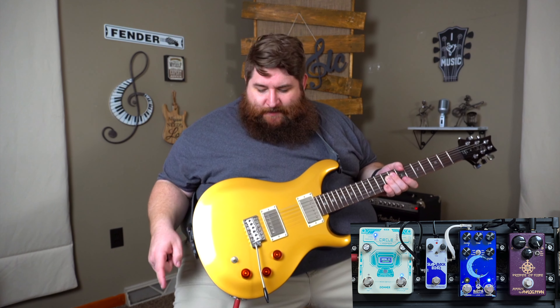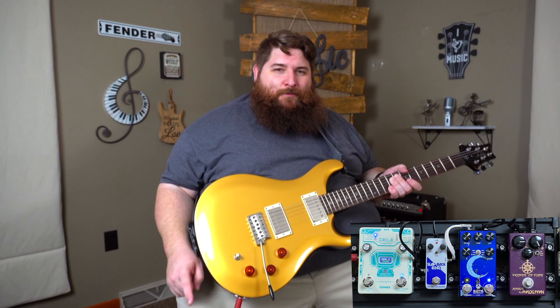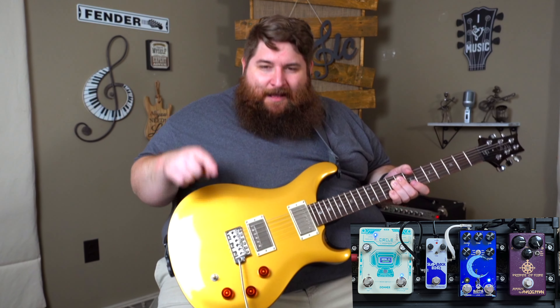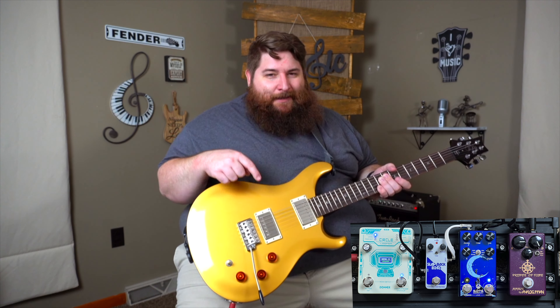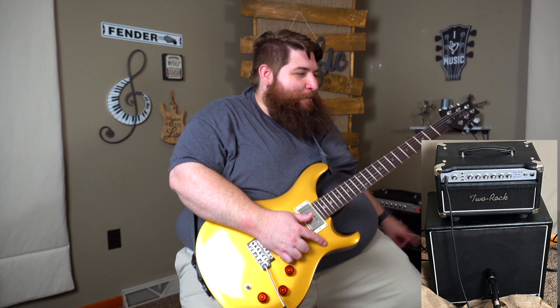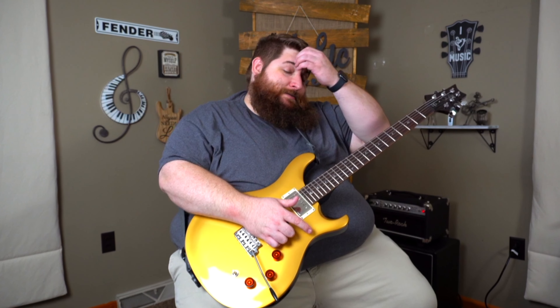My signal chain: guitar into an Analog Man Prince of Tone, then into the Walrus Audio Slatva, then into the Electro-Harmonix Slapback Echo, then a looper, into the 2-Rock Studio Signature, through the Lewitt MTP 440, into the Apollo, and then into the computer. There'll be no post effects — no EQ and compression.